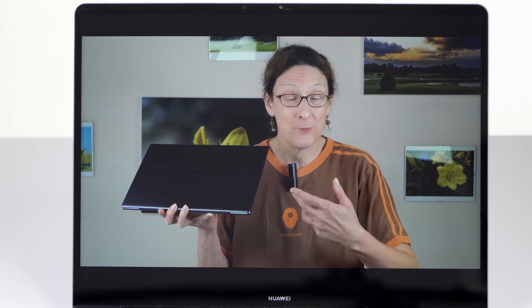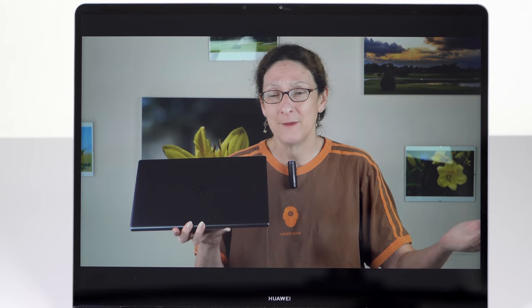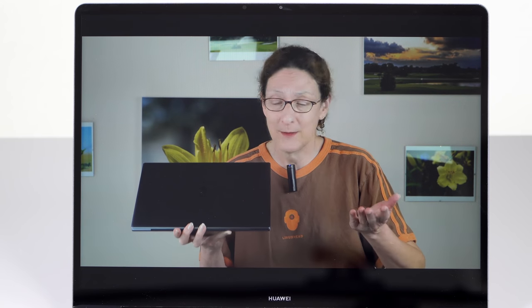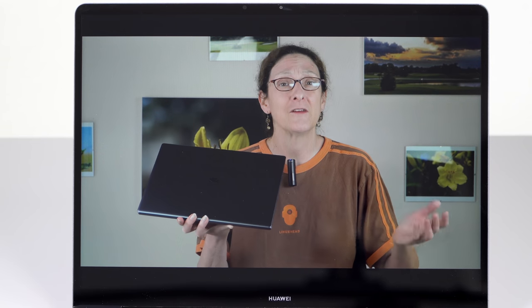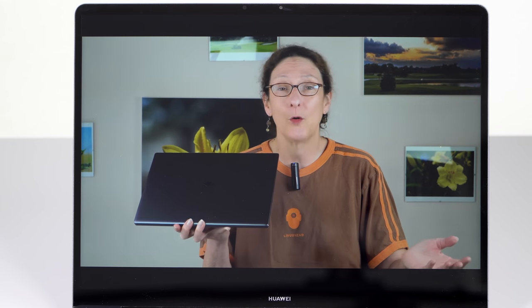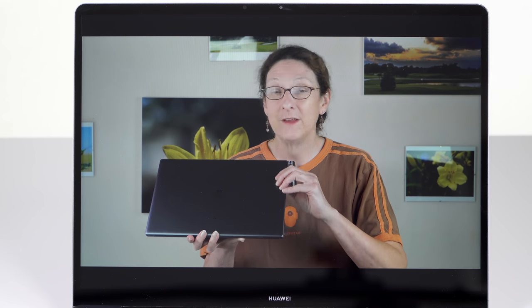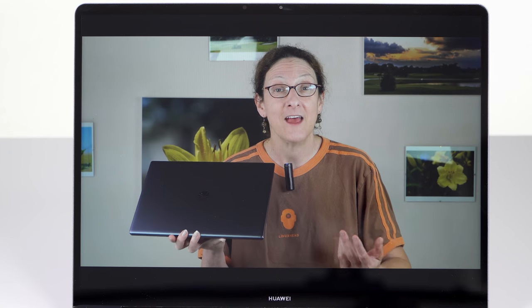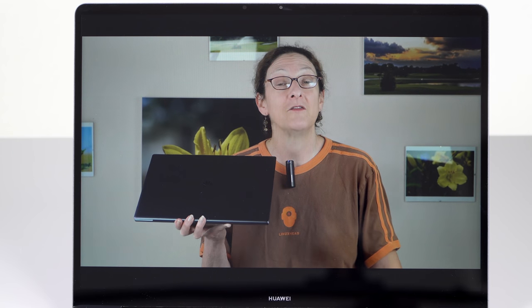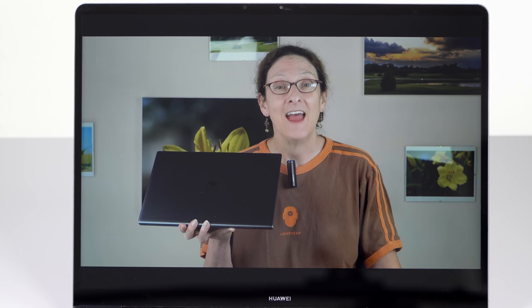The laptop has a 3-by-2 aspect ratio display, which is pretty popular — Microsoft Surface made that popular. It's good for those who like more space to scroll web pages and Word documents, though less so if you're watching videos because you'll get black bars on top and bottom for 16-by-9 content. This is a touchscreen — that's the only option. It's glossy, but not horribly annoying, and it's nice to have a touchscreen without paying extra. The display metrics are good too — they did a good job with the panel.